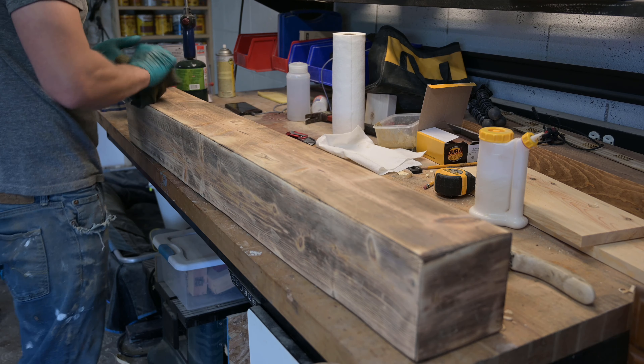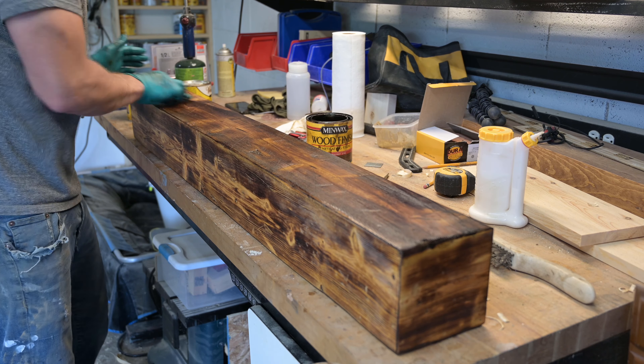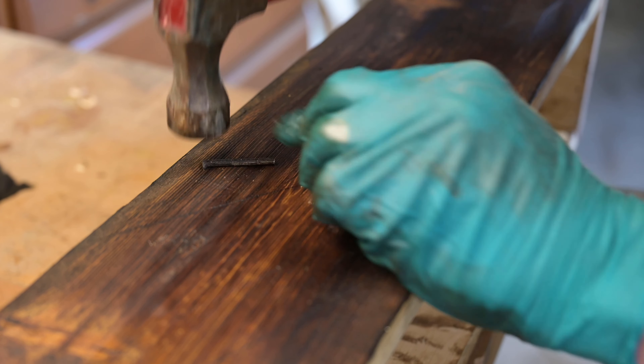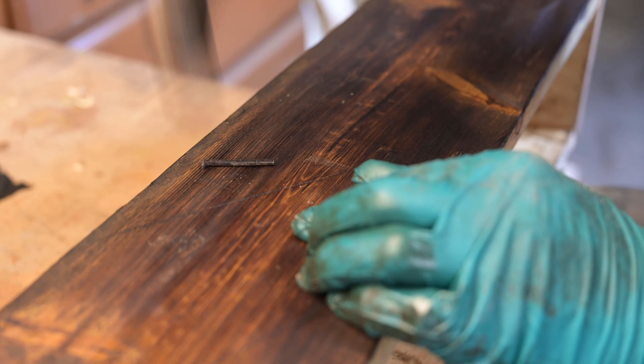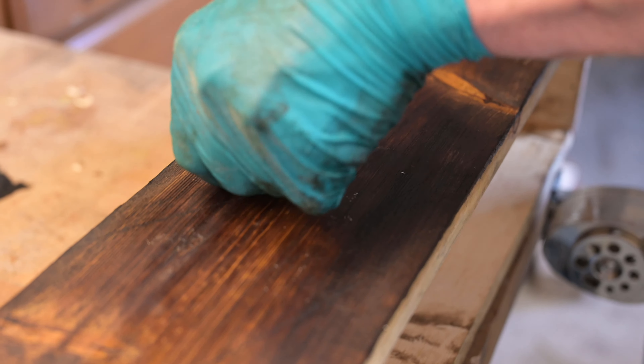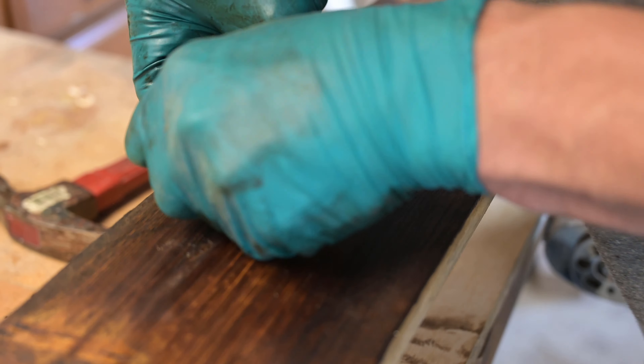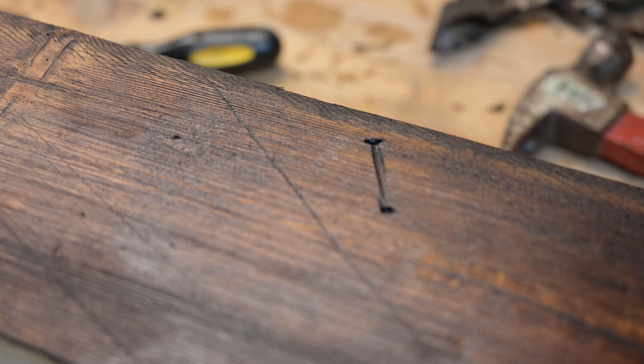I started by putting a lighter golden oak stain on it, but ultimately thought it wasn't dark enough, so I put some dark walnut on top of that, and that really started to turn out pretty good. One of my favorite distressing techniques: take a nail and hammer it deep into the wood, then pull some stain up into that nail divot — it gives a really cool look, almost like a nail was hammered in there and taken out at some point.